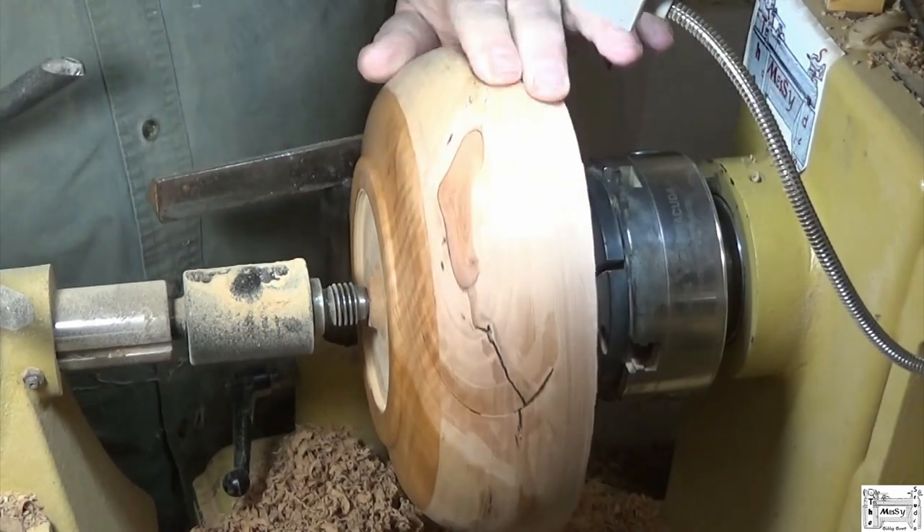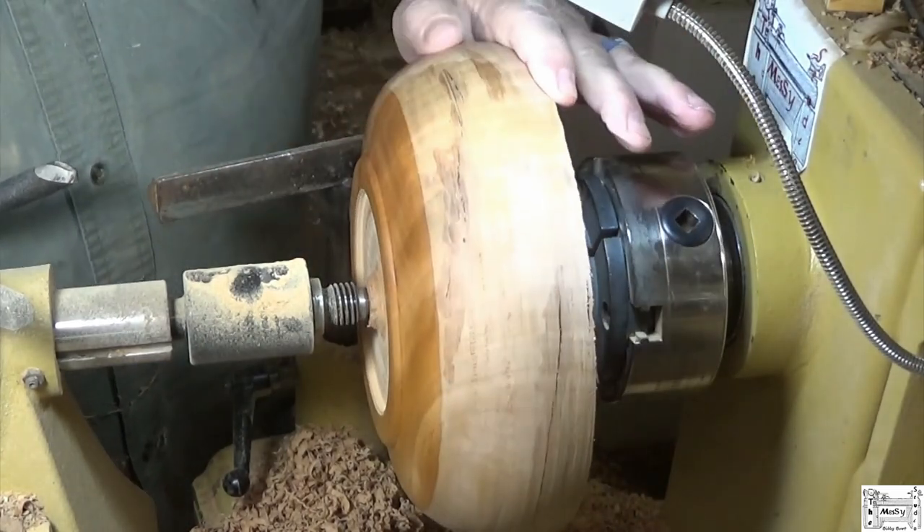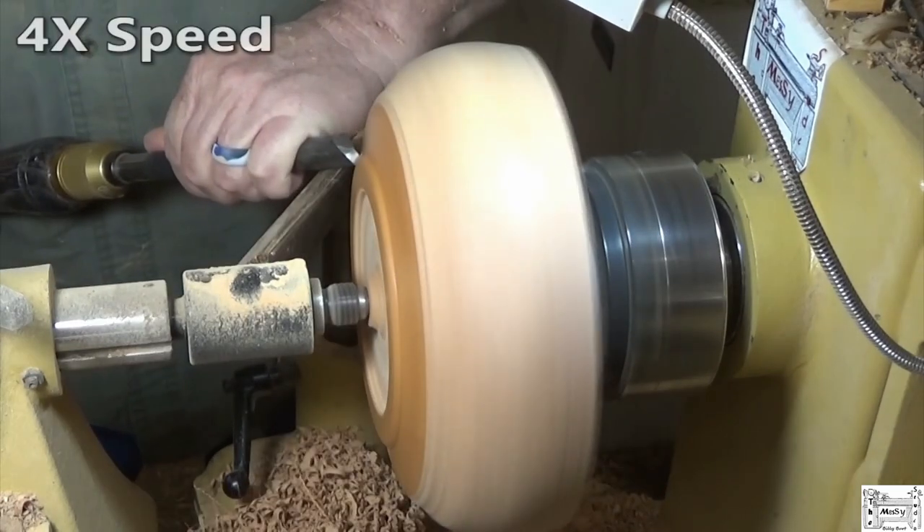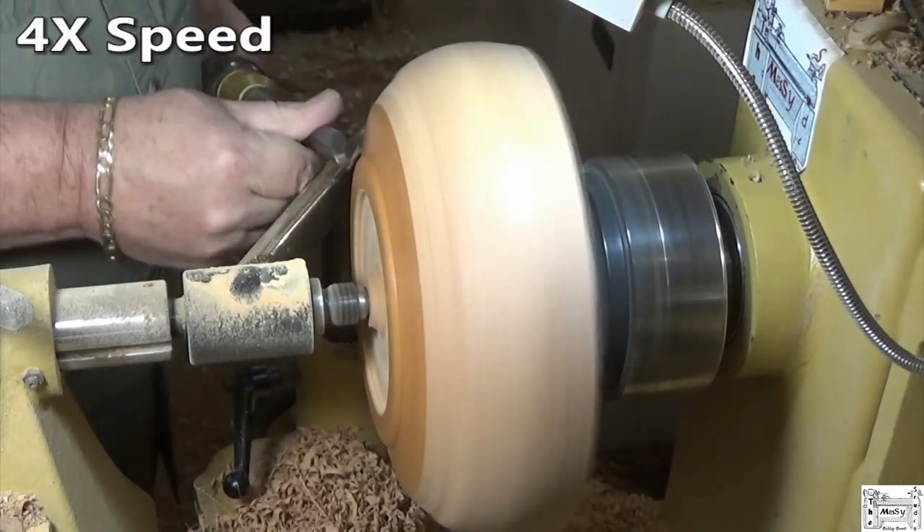I'm being a little aggressive and my gouge is getting dull. Nice sharp edge on the 300-grit wheel — it's beautiful.